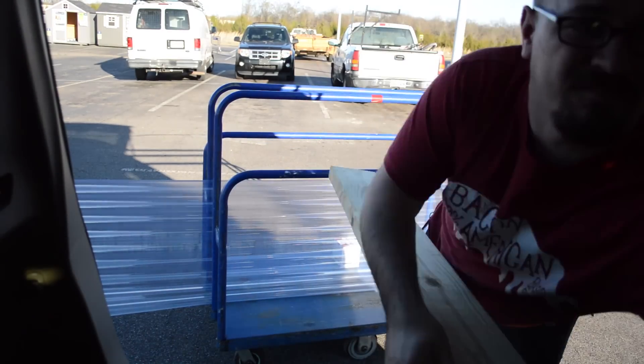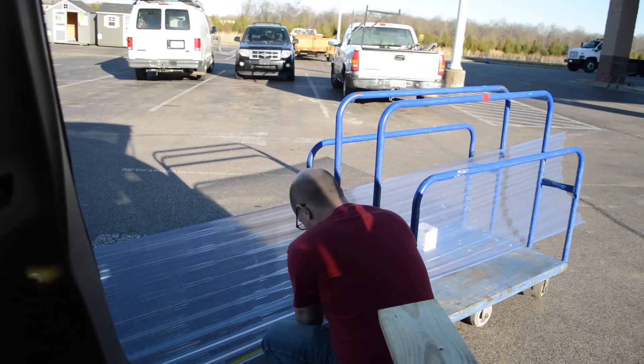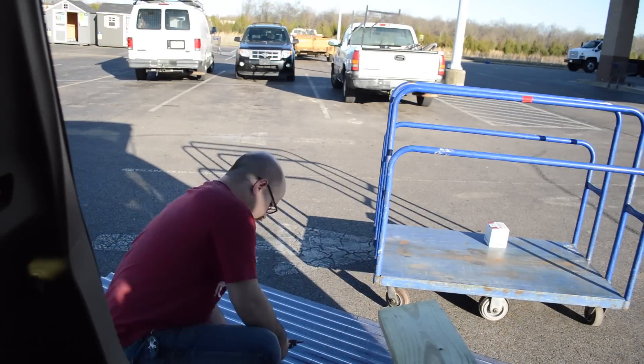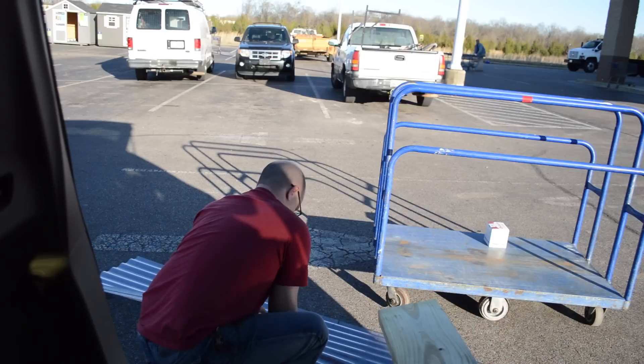For the roofing material I chose clear corrugated plastic, which will keep the rain off but also let the sun in. It comes in 12-foot lengths and I don't have a truck or trailer, so I just cut it to size in the parking lot so I could fit it in my car.